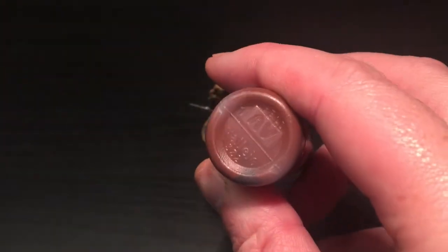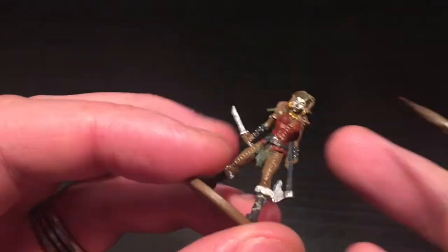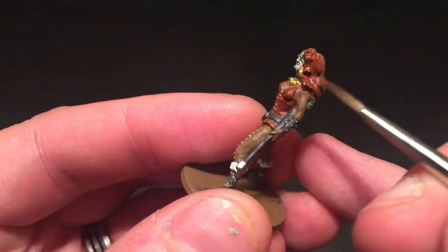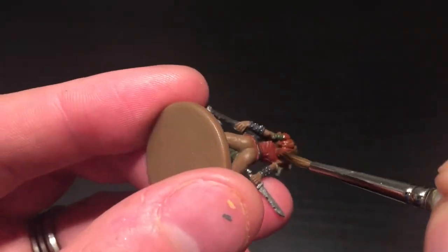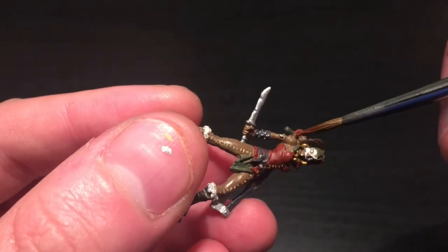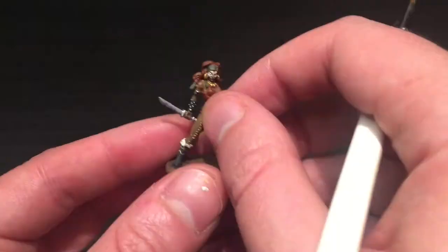Next up is the next reddy brown - this is Dark Flesh Tone by Vallejo - and this is for her hair. Hopefully you can see it's just a slightly more brownie red than the one I used on her top, just a different shade. Then I'm going to be using the Zombie Shader, the light brown shader.